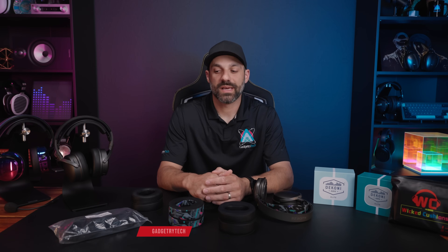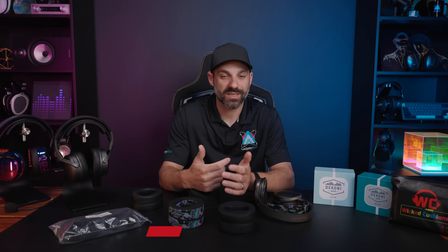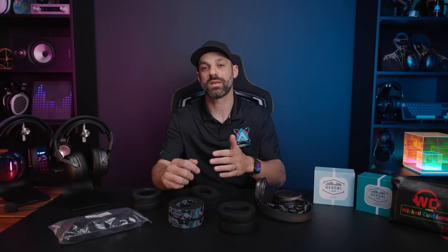Hey, what's going on everyone, it's Joe from Gadgetry Tech. I want to talk about pad swapping your Odyssey Maxwell. The Wicked Cushion Freeze pads and pads from Defen have been out for a long time now, and there's been some other competitors on the market — the biggest and perhaps most talked about recently being Dekoni.